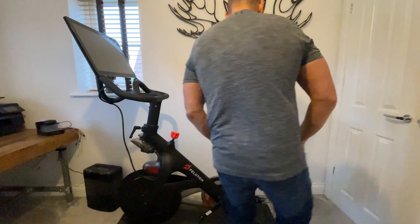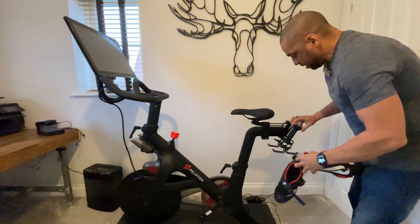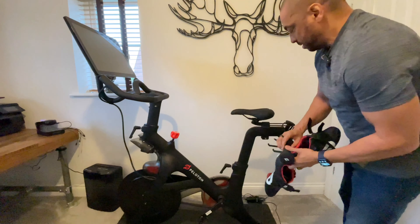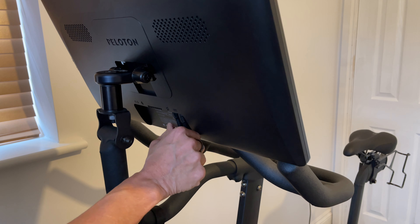One thing I almost forgot to do, which is really important, is to take everything off the bike. The last thing you want is to tilt the bike up and have a set of dumbbells crash into your face.